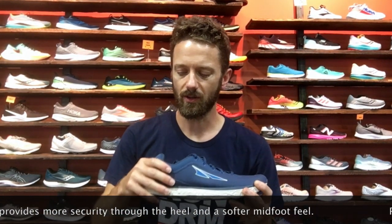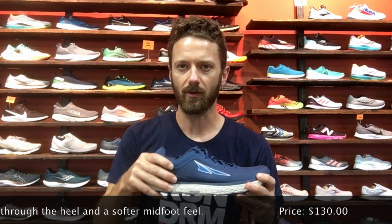Best of all, this shoe features an updated upper that feels a little bit more locked in at the heel and a little softer through the midfoot.